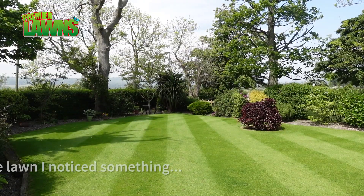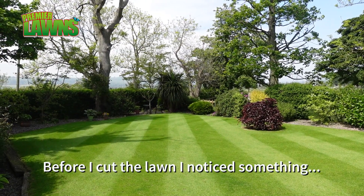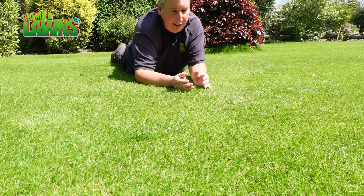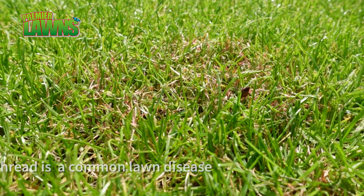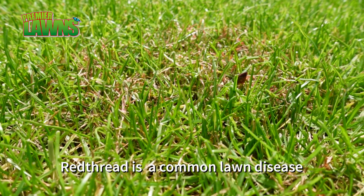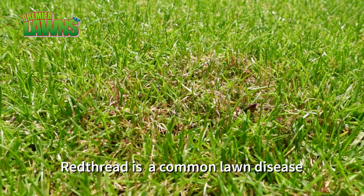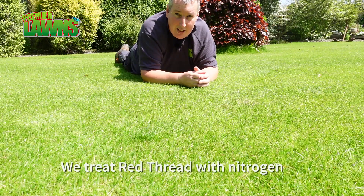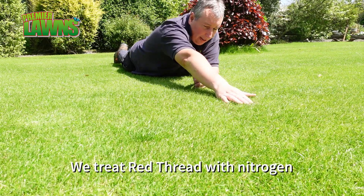Welcome back. Before we get into the fertilizers, we're going to get the mower set up and get the grass cut. Our old friend red thread is back, so we'll have a spot of red thread here in the lawn. That is caused by the time of year, humidity, and nitrogen deficiency, but more often than not it's just in the air and it comes and goes. The fertilizer we're putting on today will really help target this red thread.